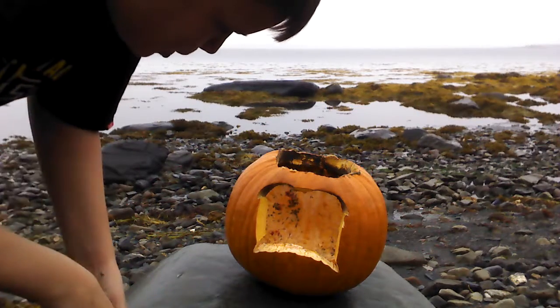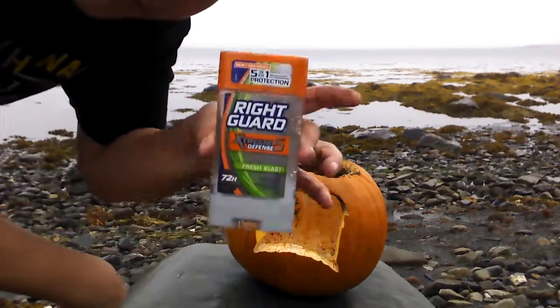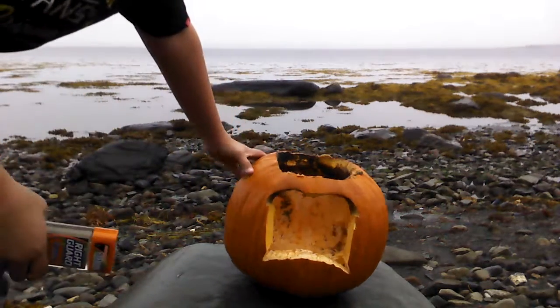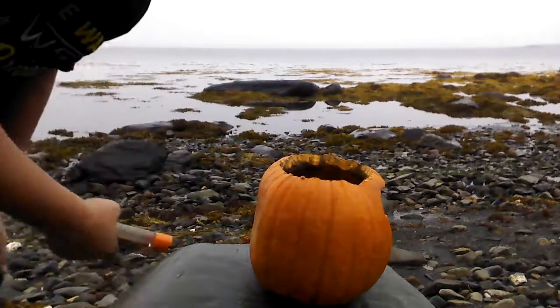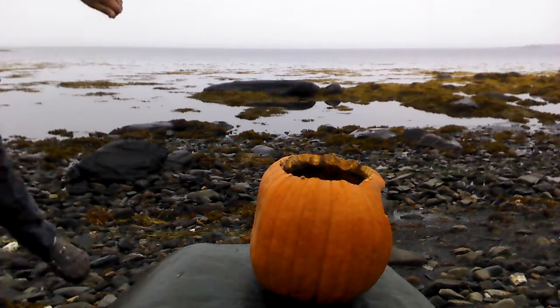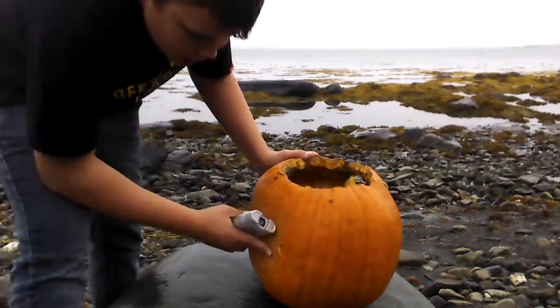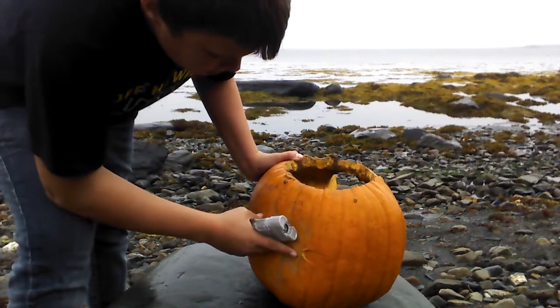You know what? This pumpkin's been really smelly lately. I've got something to fix it. I'm going to try to throw it at the pumpkin. Put it side down like this, or sideways. Let's hold it at it. Oops. Put a nice imprint out.